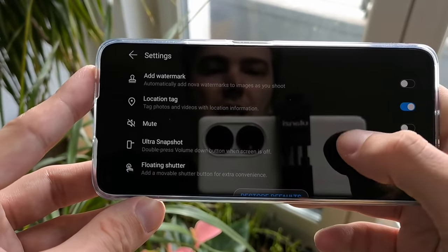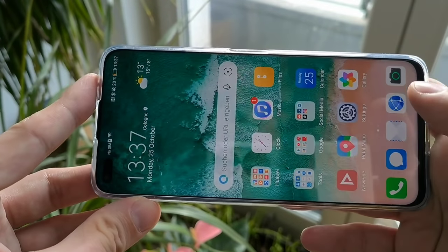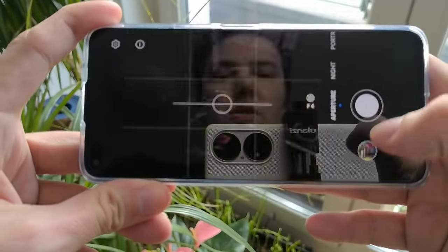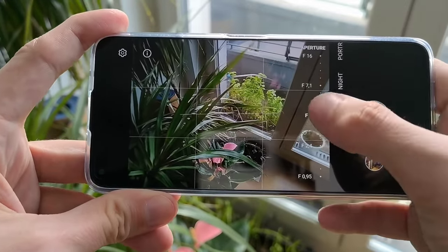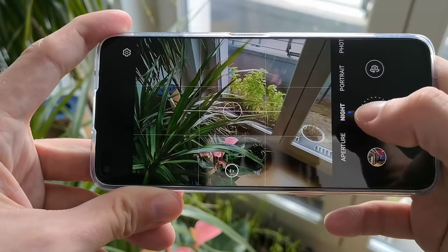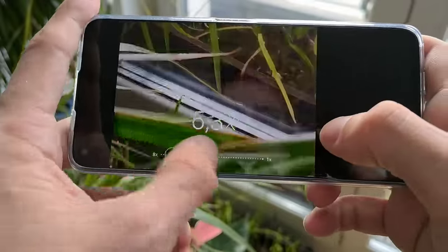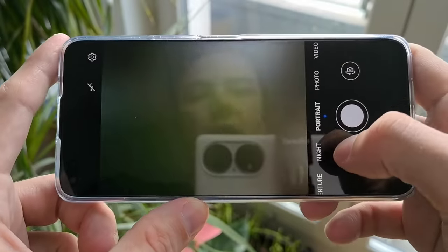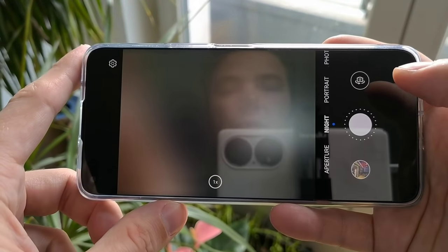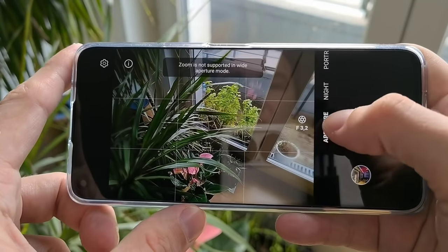We also have watermark, location tag, mute, and an ultra shot option that lets you open the camera directly and take a shot, plus a floating shutter button. The aperture mode only supports photos and you can set the virtual aperture to whatever you like. The night mode has no configuration option — everything is fully automatic and it only supports the main camera, not the ultrawide. I cannot go to the ultrawide in night mode, but I can use the front-facing camera for night time shots as well.